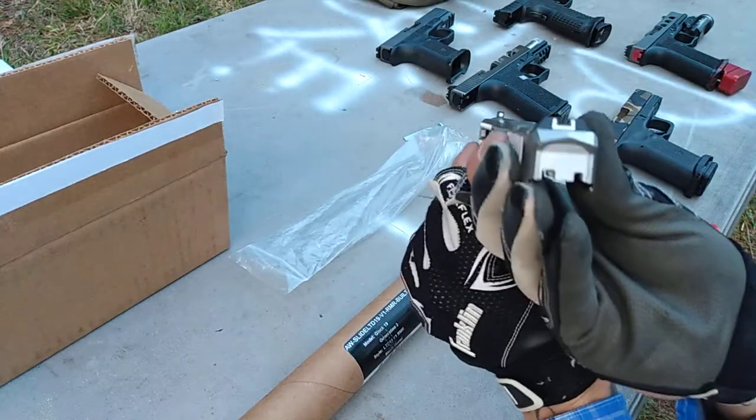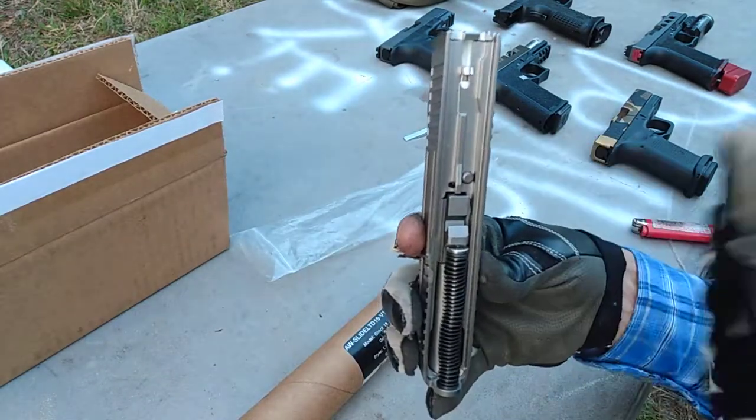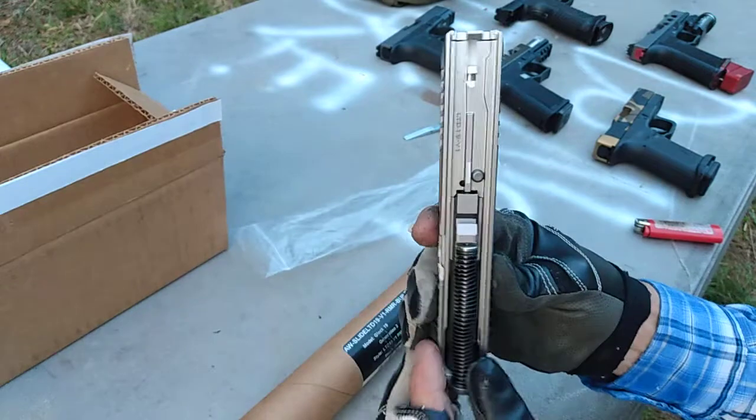I don't really like the sights, but they're okay — they're standard. All Lone Wolf internals; we'll see how that goes. When I hit the safety plunger, it drops pretty free, so that's a good sign.